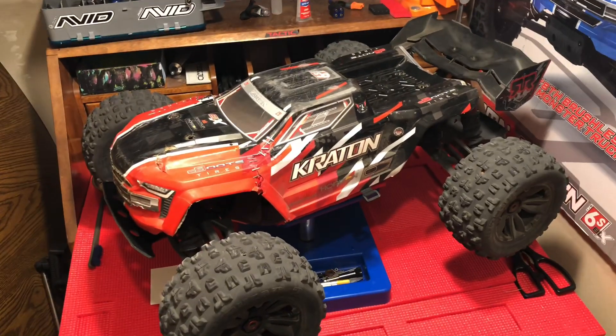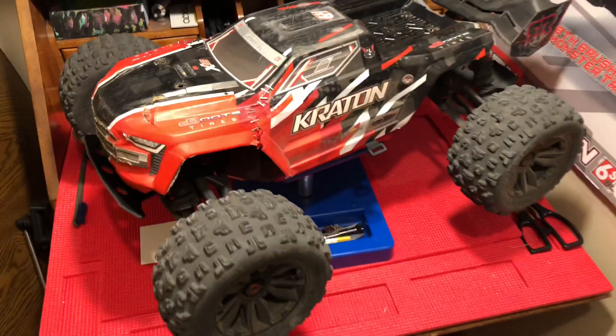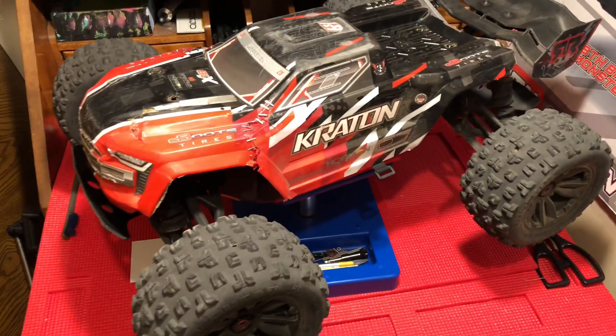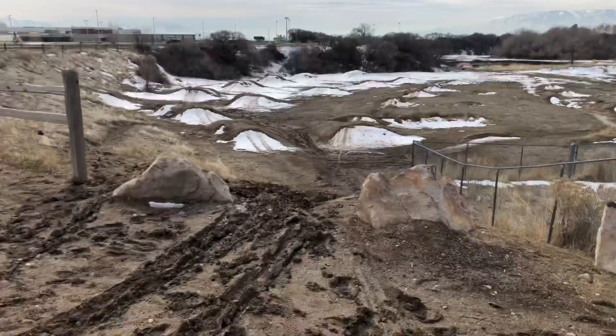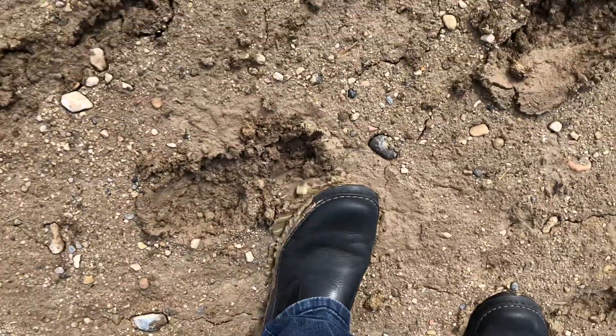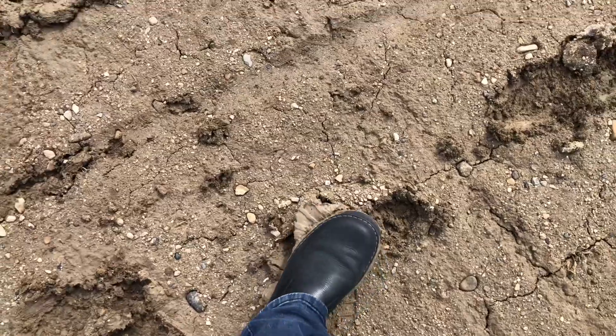Hey, what is going on everybody, East Tactics here. I'm feeling like dropping a real quick video to share a little bit about this weekend. I haven't been making a lot of bash videos just because of the weather — I actually went out last weekend and drove up to one of my favorite spots to go bashing and it was just a mud pit.